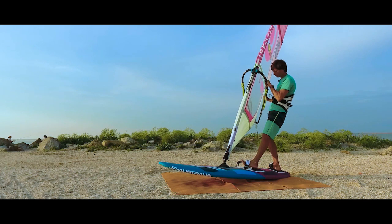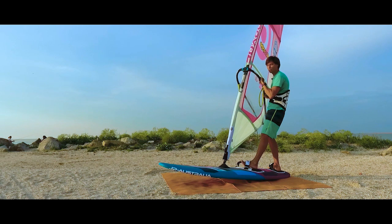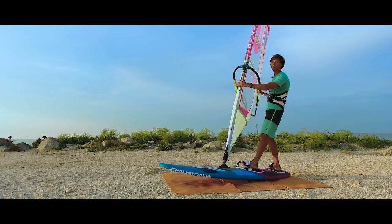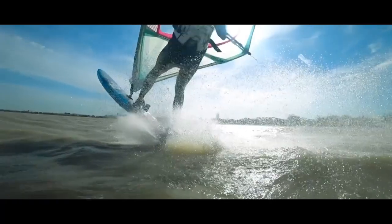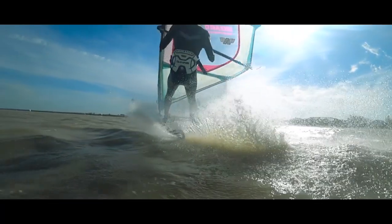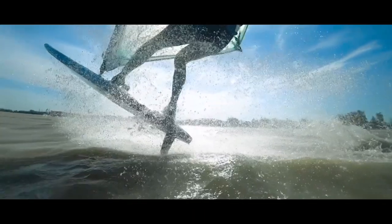Hang under the wing. Adding a little thrust in the sail will allow you to increase the flight time and accordingly the height and range of the jump. When you feel that you are descending, straighten your back leg and land first on your stern, then the rest of your board. This will help make the landing much softer.